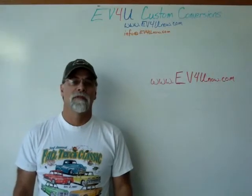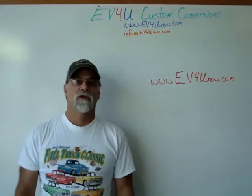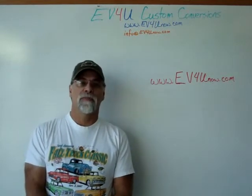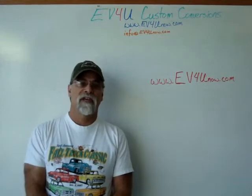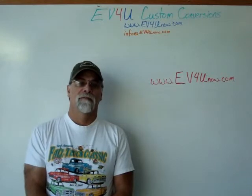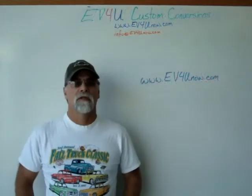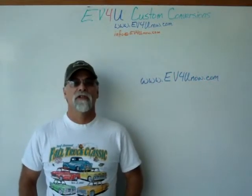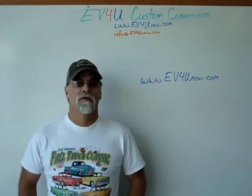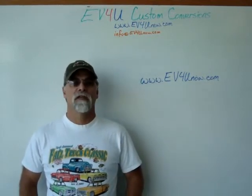Hello, I'm Richard with EV4U Custom Conversions. Want to learn more? Want to learn about all the components in greater detail, actually install the components, wire a conversion, test it, and drive it? Well, you can — by attending one of EV4U's three-day hands-on conversion workshops. You'll get a chance to learn, discuss, and ask questions about all the components used in a conversion: wiring techniques, hardware used, safety, how it all goes together, and much more.